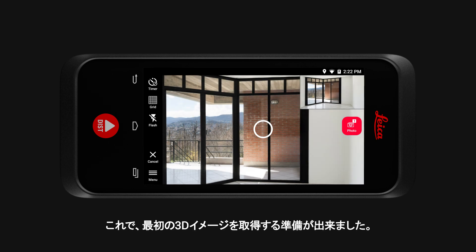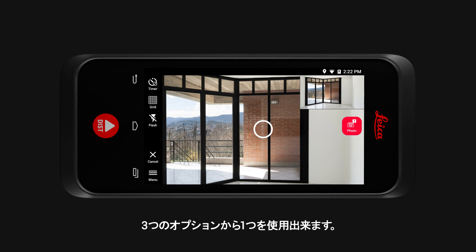Now you are ready to capture your first 3D image. Simply use one of these three options.